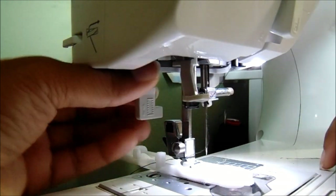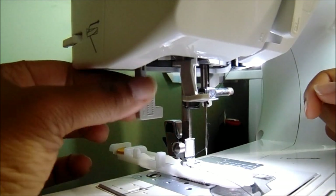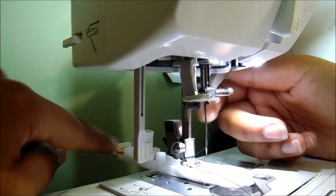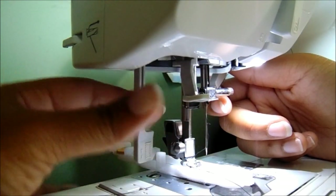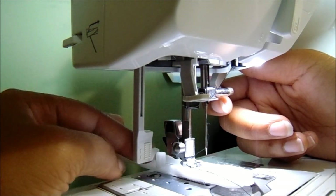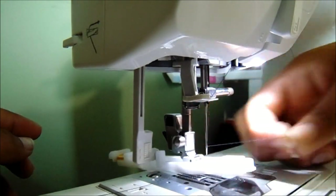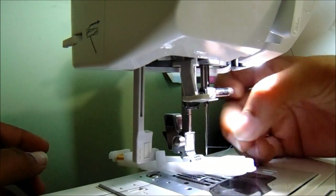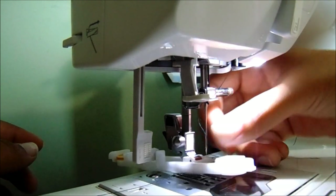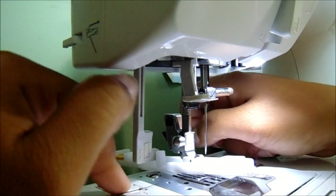Now this little lever back here is for your buttonhole. What you would do is place this behind, in between the two standing marks - the lever for measuring out your buttonhole and the top one. It also tells you in the book to thread your thread down below, basically just pulling it through that little hole at the bottom, but you don't have to if you don't want to.